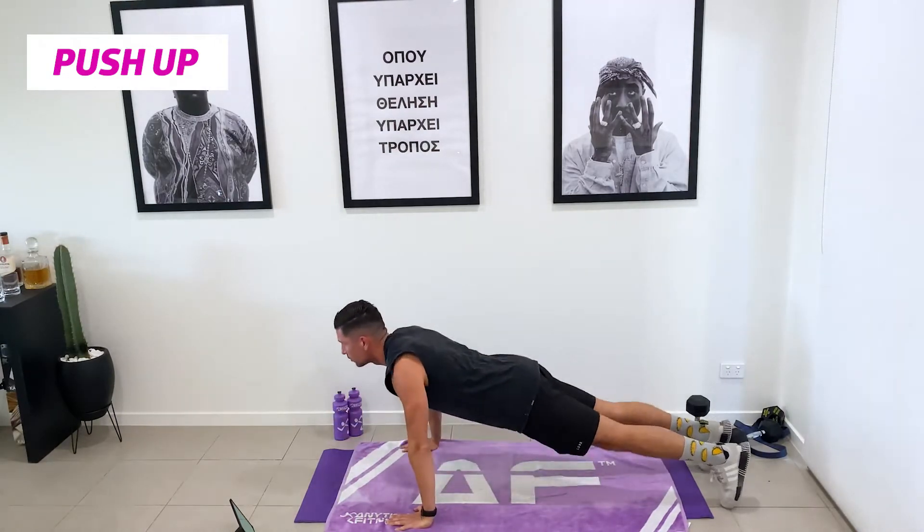Well done, guys — great workout. Three rounds, four exercises, 45 seconds on each exercise. I am done. Grab yourself a drink of water and we'll be right back to do that cool down.